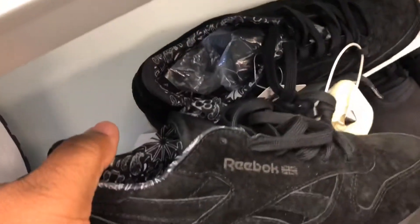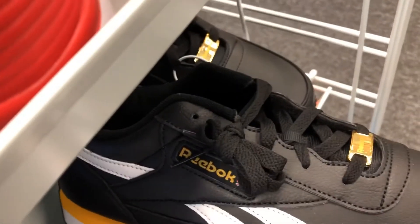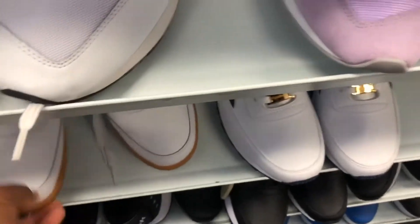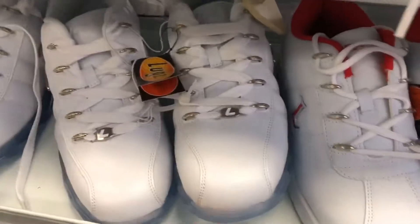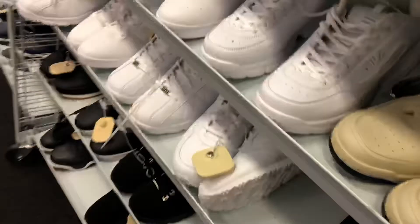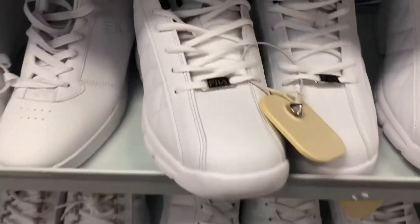I used to rock a lot of Reeboks back in the day, but now I just can't bring myself to rock them. Shout out to Reebok though, because I used to rock them a lot in high school — that's all I used to rock. I never cared for the lugs; there was always a big bulk issue.